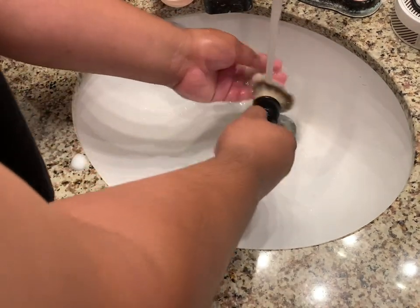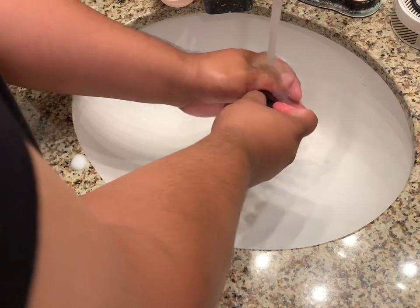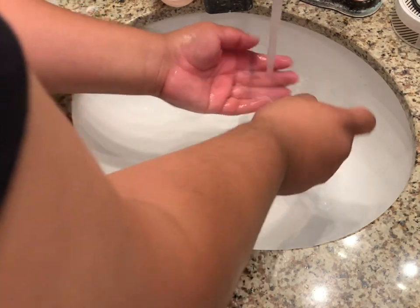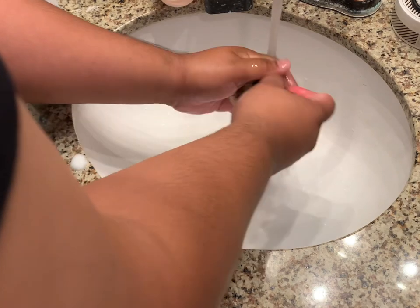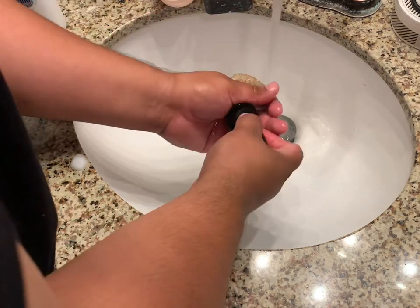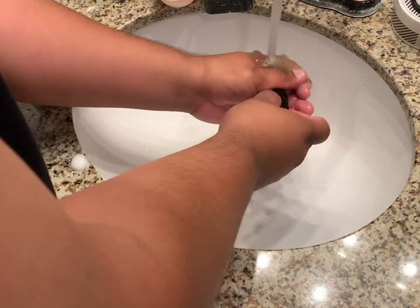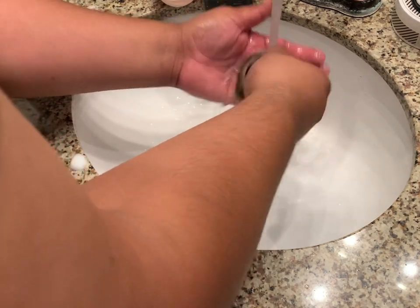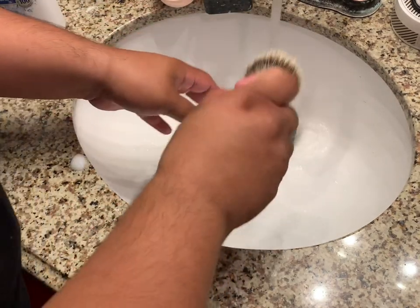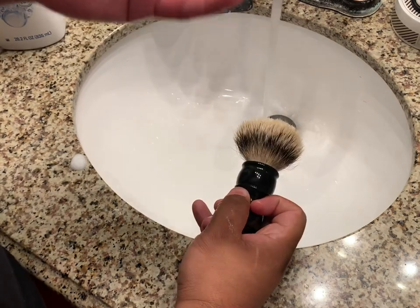Let's just rinse this here. Take off any excess shampoo and that is it — that's all we do. Just go like that, flick it to take out some excess water. You might see some badger hair coming out just like this, and that's just fine.